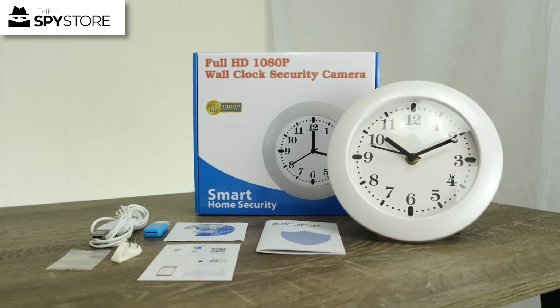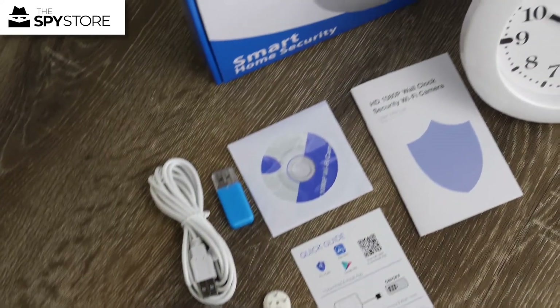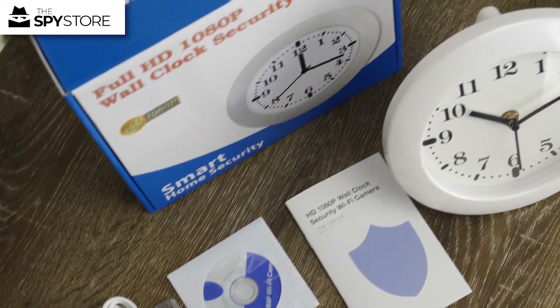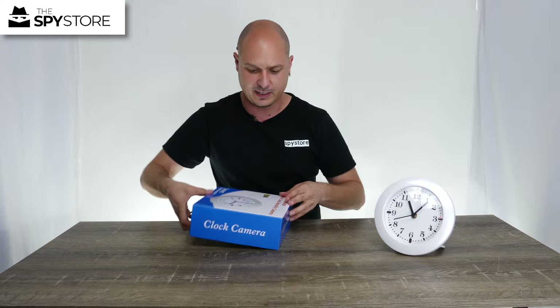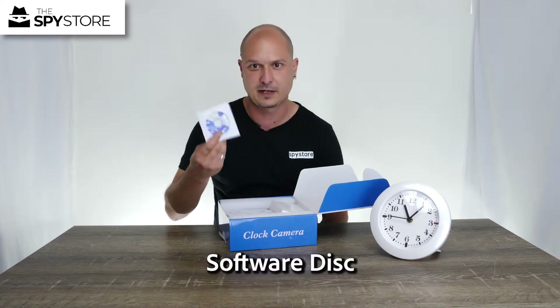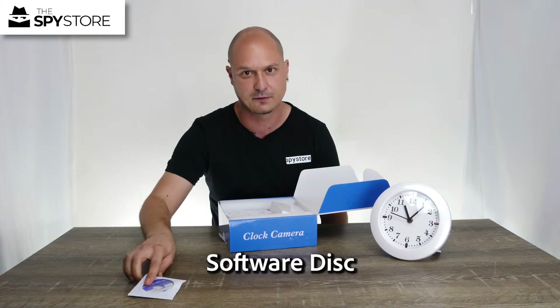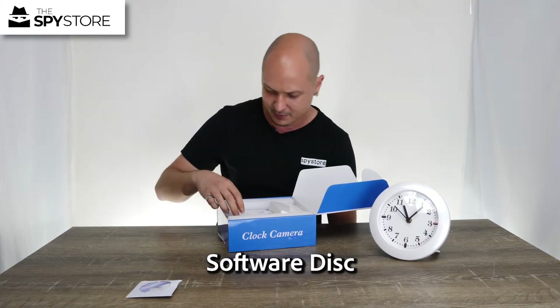Hi everyone, thanks for joining me today. We're going to be looking at another one of our clocks — this is the small table clock and/or wall clock, so you've got a little bit of versatility with it. We're going to go ahead and open the box. In the box we have some PC software, just in case you have a PC and not a phone or tablet. The phone and tablet software is far easier to use, so do bear that in mind.